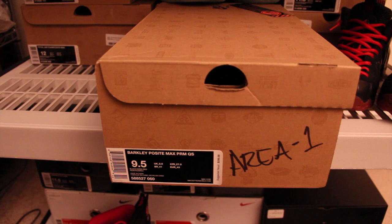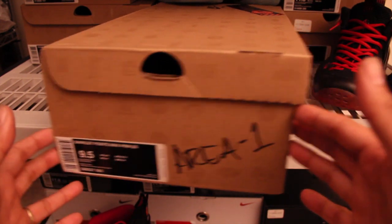Hey YouTube, here we have the Barclay Posit Max Premium Quick Strike, releasing on Saturday. This pair is not mine — these are Naeem 1.5s. If you haven't subscribed to them, go ahead and subscribe. I'll put the link down below. Just look at the box.